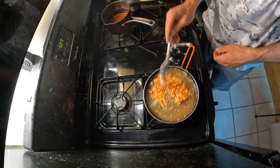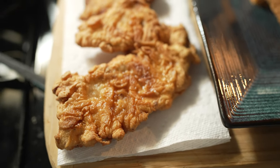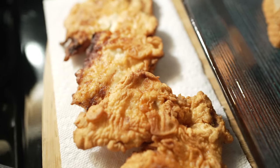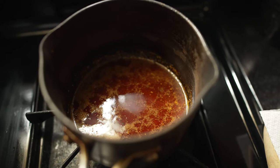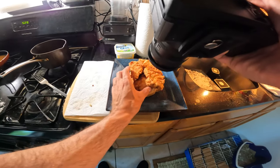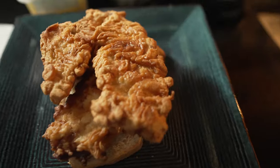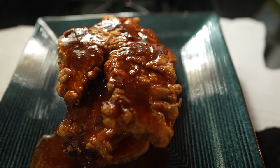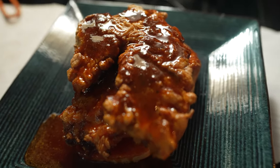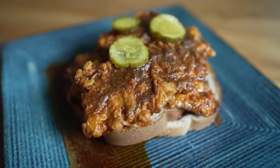Wow — almost started a grease fire there. It looks so amazing — look at that — and then we've got our super spicy sauce over here. That's what I'm talking about — the ocean provided us with the perfect amount. Nashville hot porgy — that's what I'm talking about! Look at that. We are running out of light so let's eat this Nashville hot porgy sandwich.